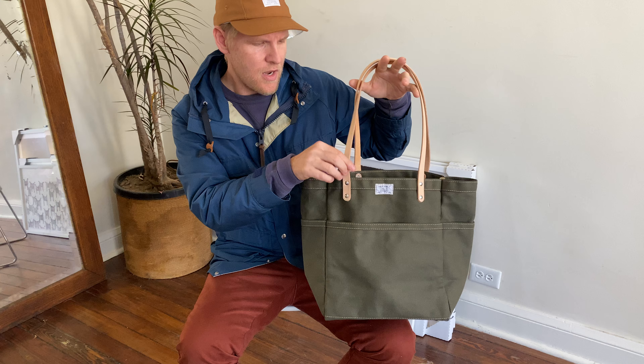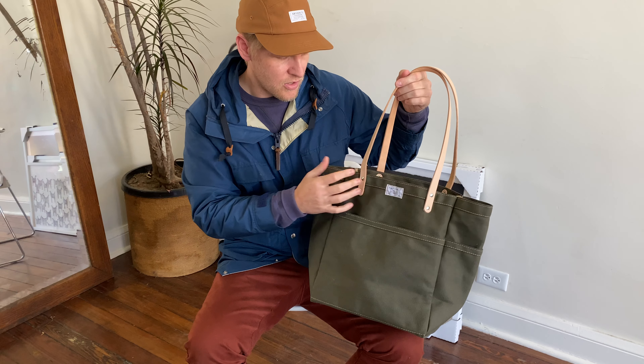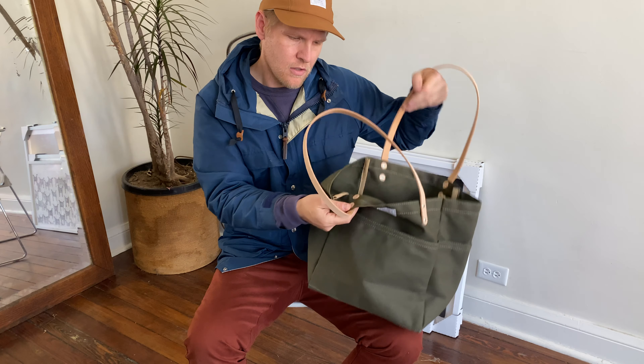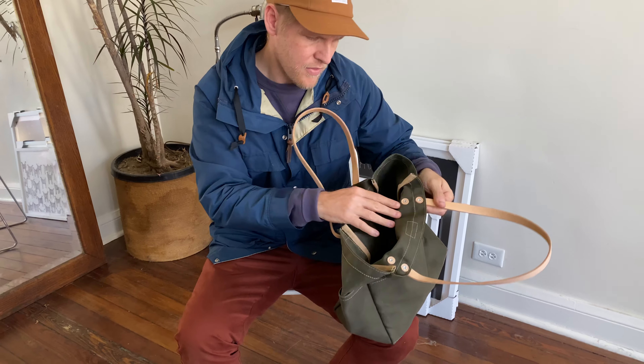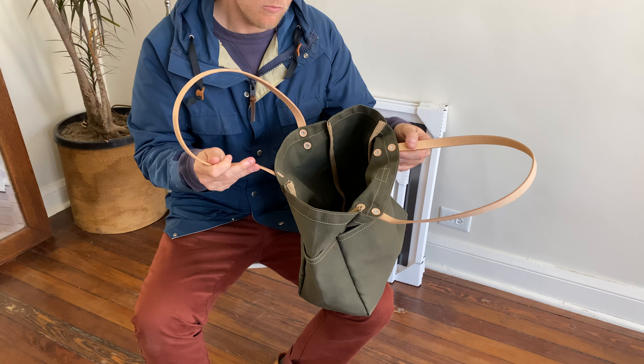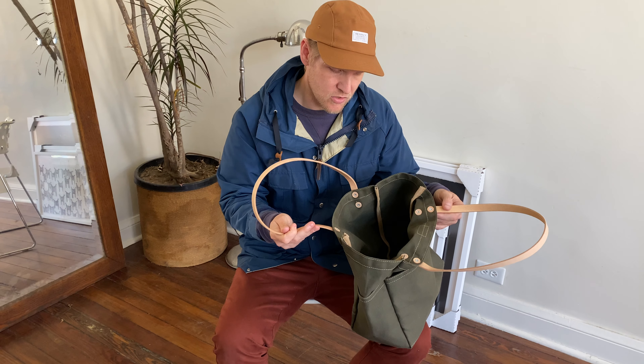It has natural vegetable tan leather straps. They are very strong and secure, and they are secured to the bag with steel truss headed rivets that have leather washers here to back them. So this thing can hold more weight than you would ever want to put in the bag — it's very structurally sound.